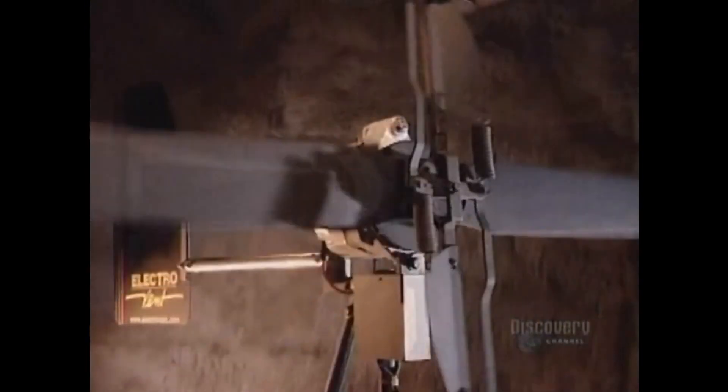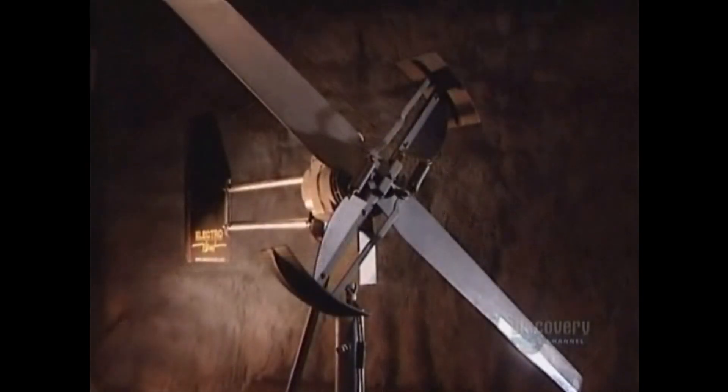This type of wind generator is a recreational model designed to power a boat or cottage with up to 500 watts of electricity.